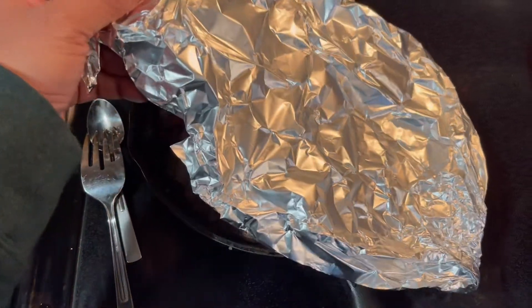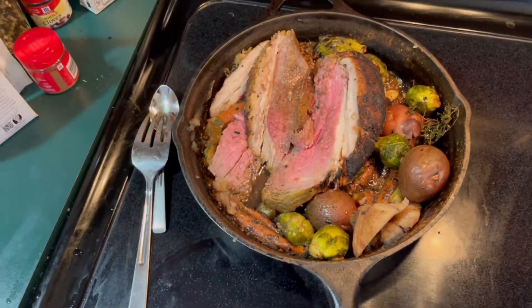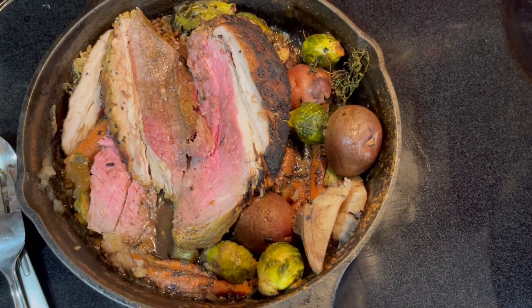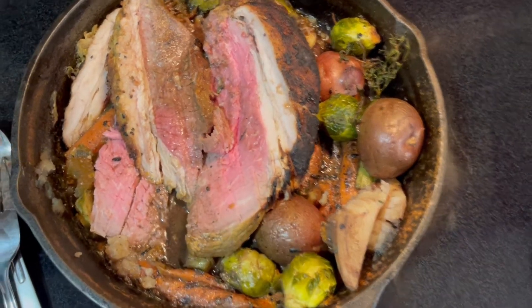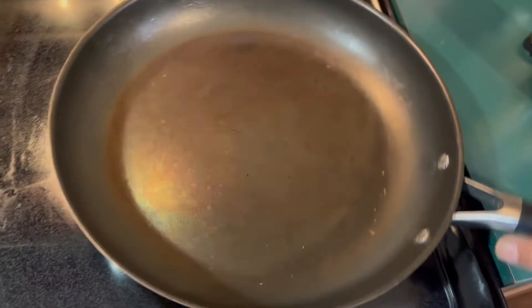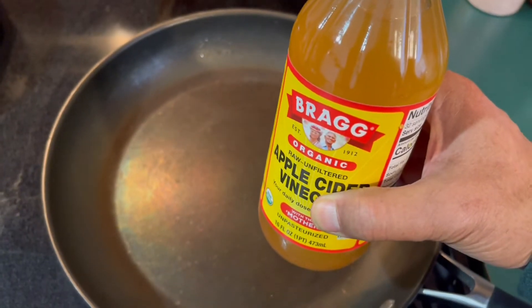What I have here is the top round roast — I cooked this yesterday in the cast iron and the oven. I just got it out of the refrigerator about 30 minutes ago so it gets to room temperature. Look at this beauty. I have a pot on high heat, and I want to make sure that when I reheat this roast it remains tender.